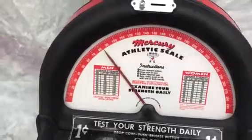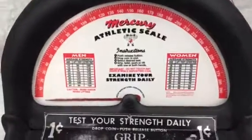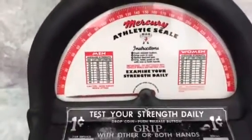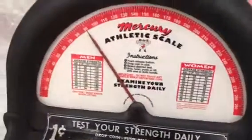We see that the person before us got in the low 80s, so we'll begin by pushing this button at the top to reset the needle. Operation is pretty straightforward — take a penny and drop it into the slot and give a squeeze. It's actually set pretty easy right now; we're almost to 100, that's pretty good.